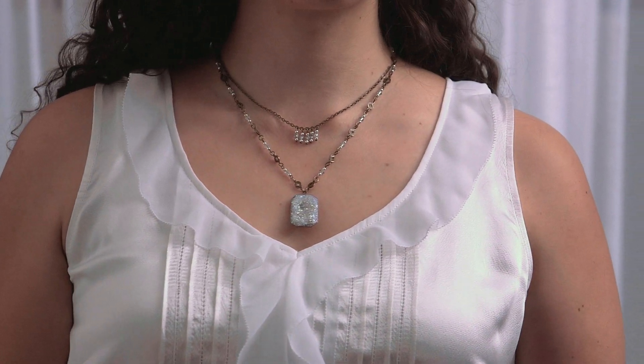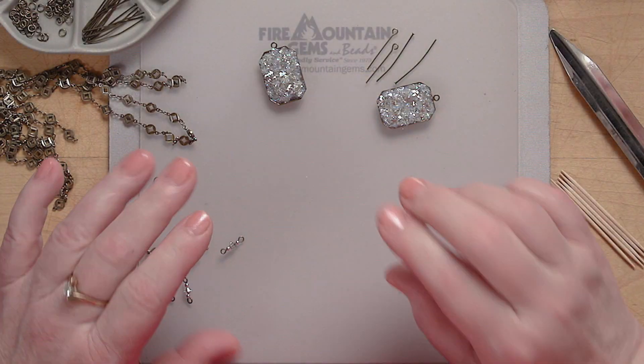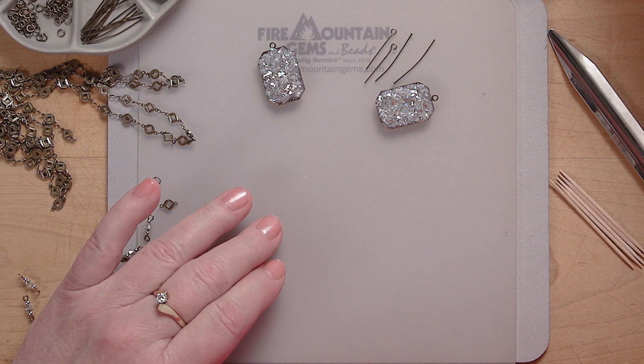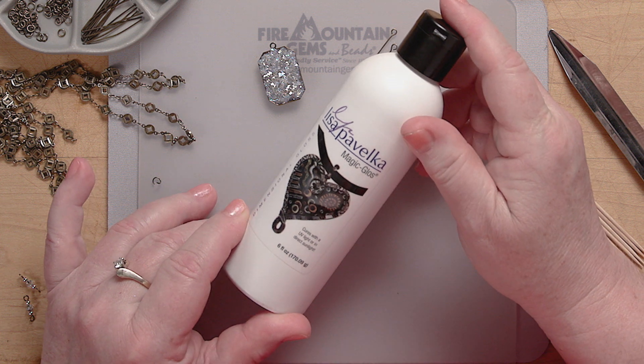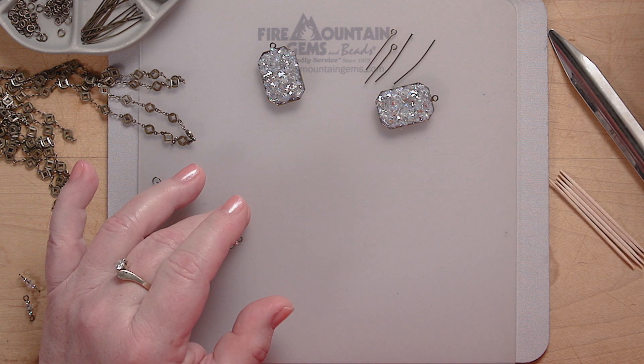Today we're Druzy Dreamin' at Fire Mountain Gems. To make druzy, we're going to start off with some Pavelka Magic Gloss, which cures in a UV light, and some various types of inclusions.